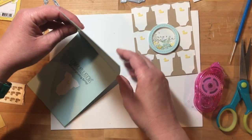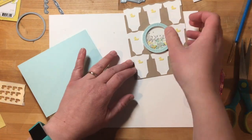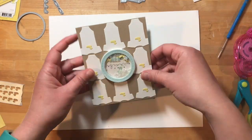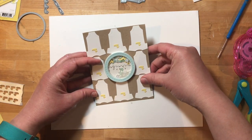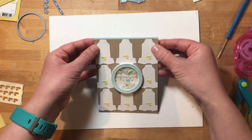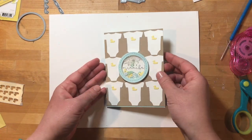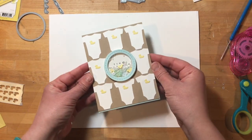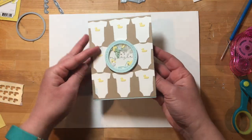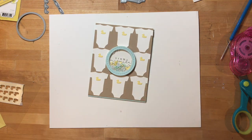Now we need to attach the front piece with the shaker element to the card base. I'm putting the adhesive right onto the card base rather than trying to get it on the back of the piece with the shaker element. I'm lining up the top edge because I have a little bit of that salt water taffy peeking out at the bottom. And that completes the card — a cute baby shaker to give to a family with a new addition. Thanks so much for joining me everybody, I'll see you next time!